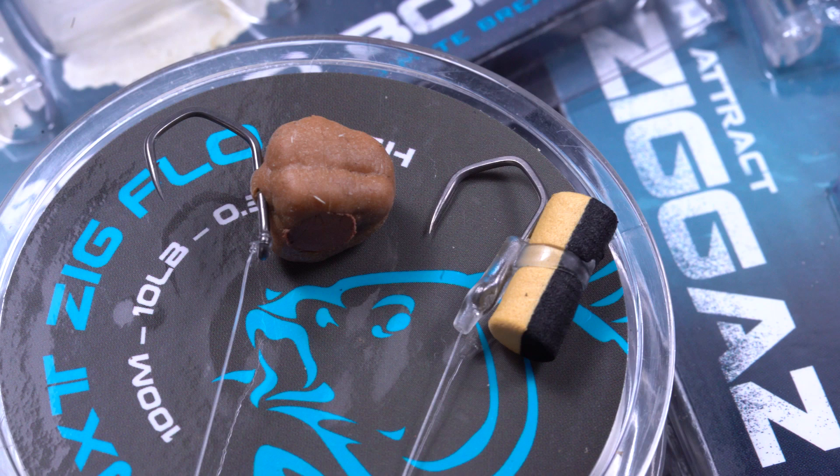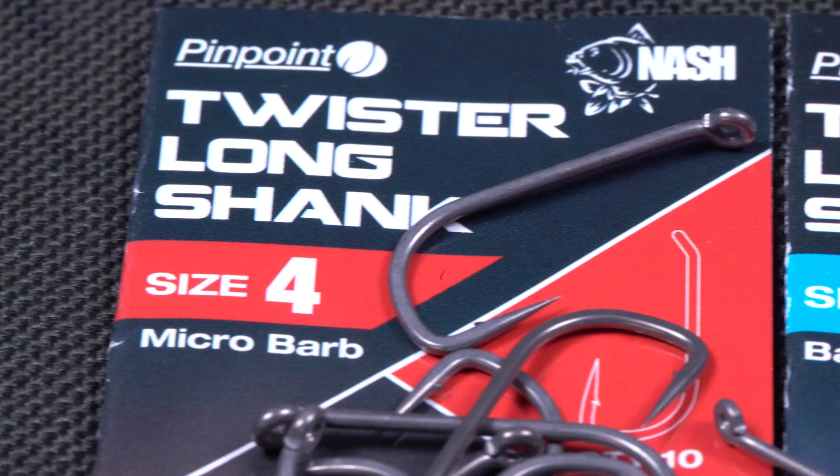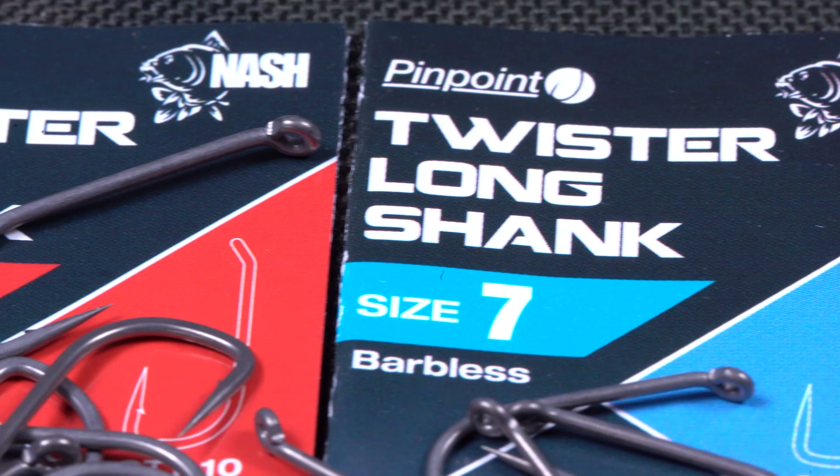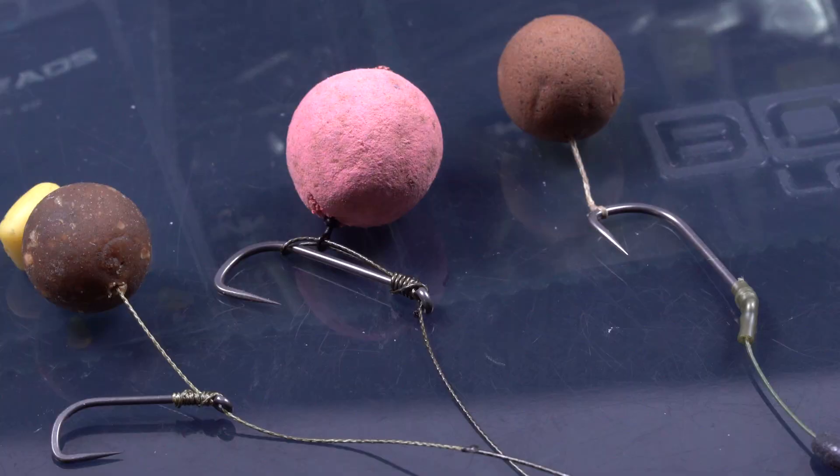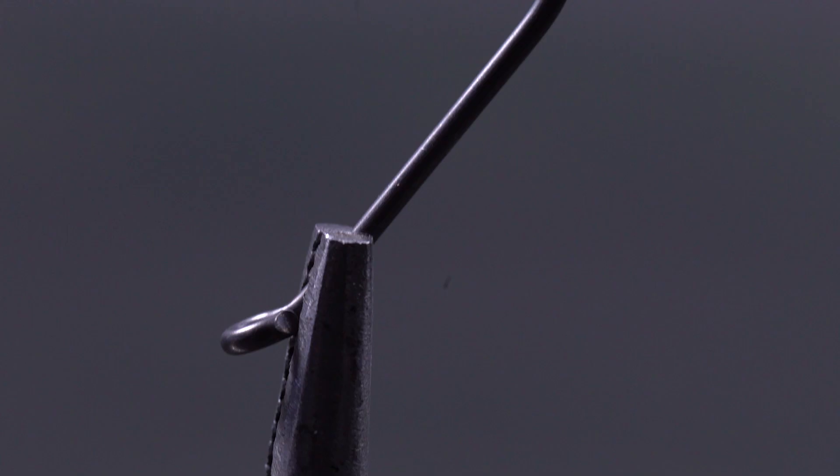Another addition to the Nash hook range is the Long Shank Twister. Long shank hooks are known for their flipping and turning capabilities and many big fish anglers love them. It was designed with bottom bait fishing in mind and this is really where it plays out all its strengths. It combines the features of the beloved Fang Twister with a way longer shank, which in my eyes results in an exciting new hook pattern.